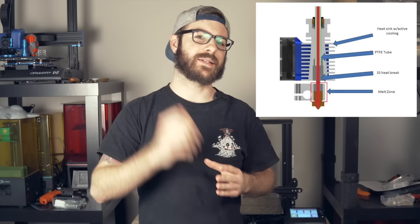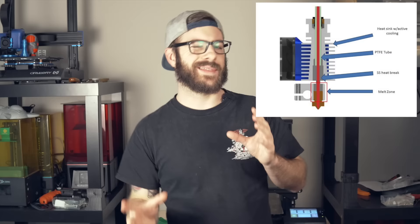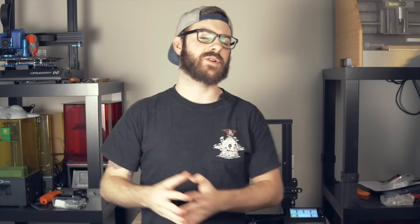At 245 to right around the 250 mark, you can get away with printing this on the stock hotend. I always say one of the best upgrades you can do is add an all-metal hotend, so you're not limited. But if you don't want to touch your Ender 3 or just want to try out ASA, you can get away with the stock hotend.